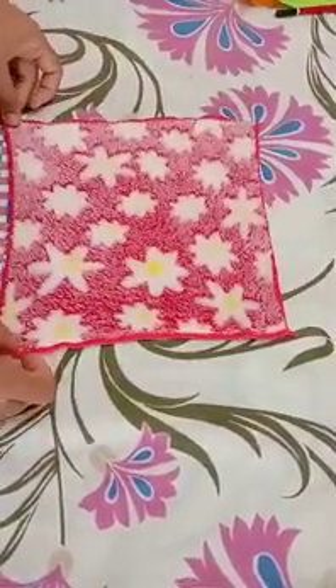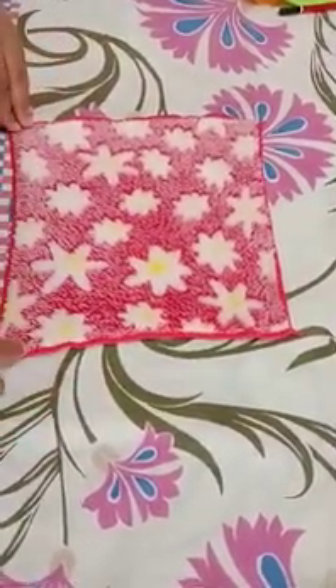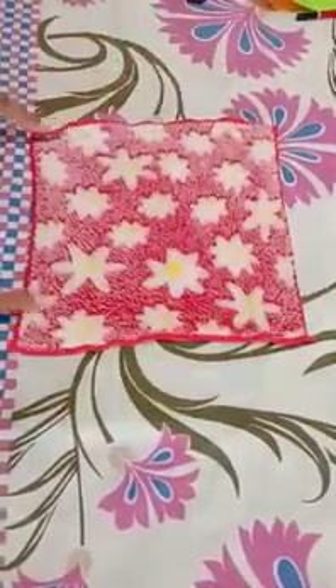So what is the shape of this napkin? The shape of this napkin is a square. It is a square in shape.